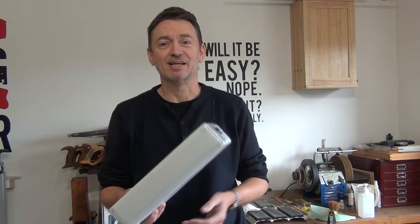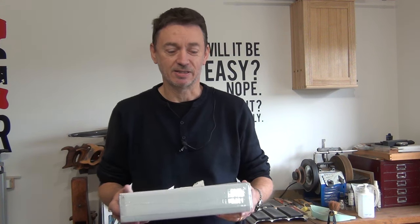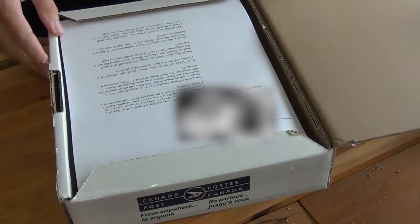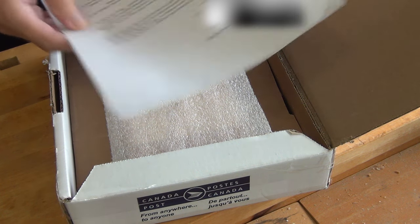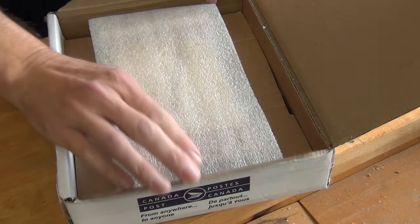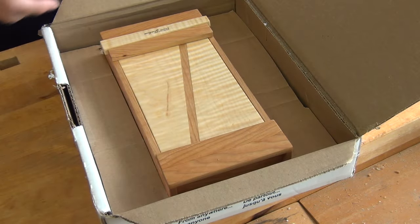Moving on from that, I've had a parcel in the post. I'm very lucky in that friends of the channel sometimes send me stuff, and I know from the label on this who it's come from. I'm going to open it up in front of you because I've got a sneaky feeling what it's going to be. It's made its way all the way from Canada, and I must admit I have already read the letter that came with it, so this is the first time I've actually unpacked what's inside.